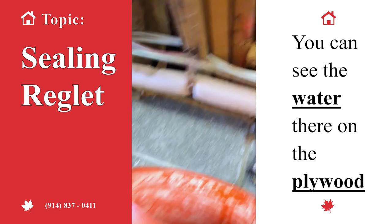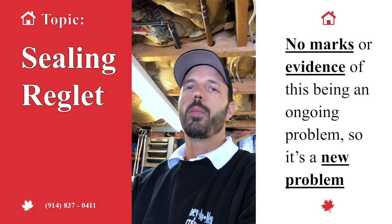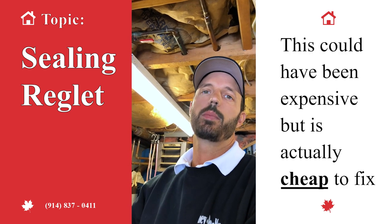You can see the water there on the plywood — we had water on the plywood, but no hole in the plywood, no marks or any kind of evidence of this being an ongoing problem. So it's a new problem. Something that could have been really, really expensive is actually going to be pretty cheap to fix.